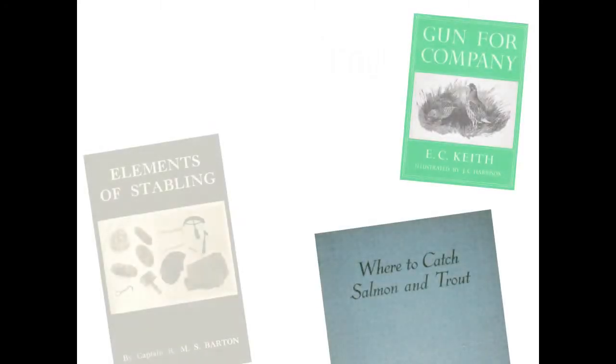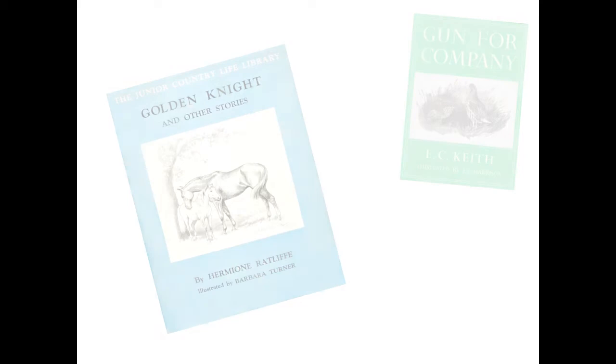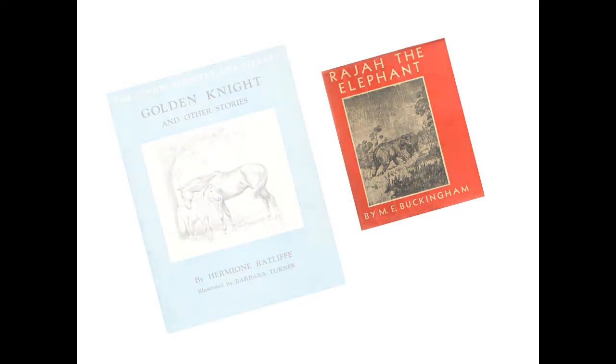In the same year as the Cookery Book was published, they also published Where to Catch Salmon and Trout, Elements of Stabling, Morning Flight and Victorian Street Ballads. For children there were The Golden Knight and Other Stories and Raj the Elephant. These were all part of the Junior Country Life Library.